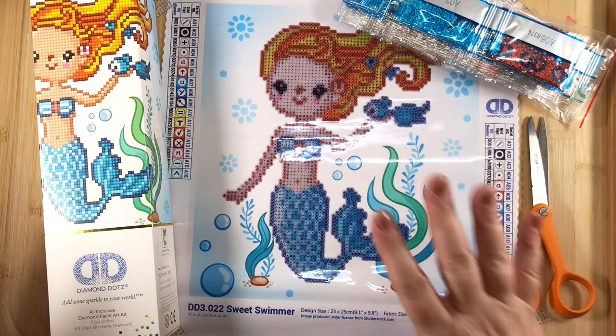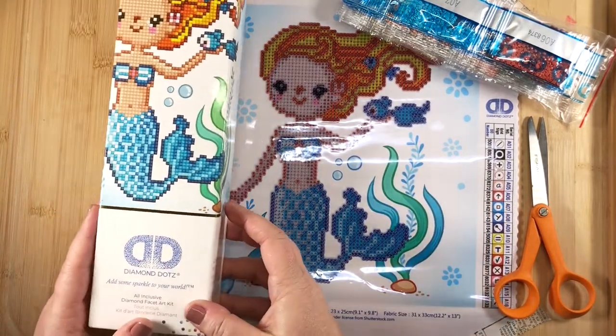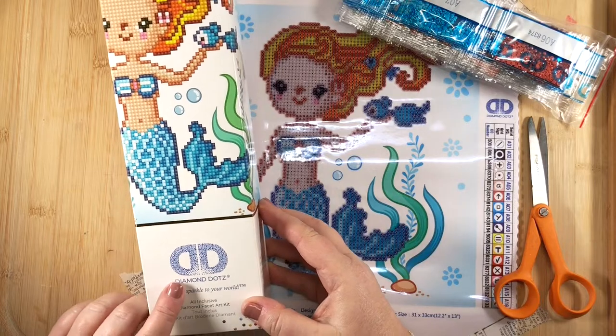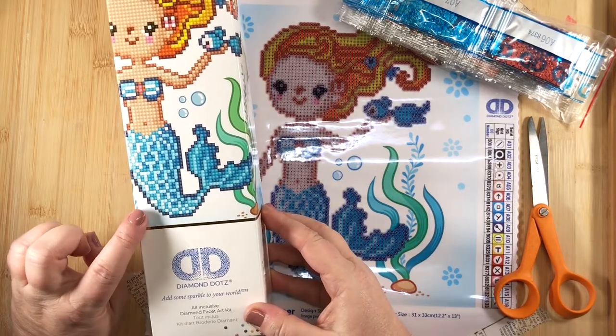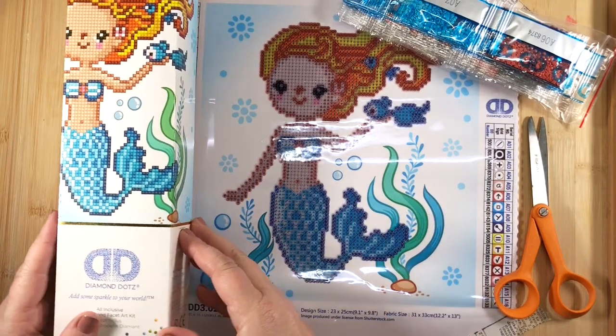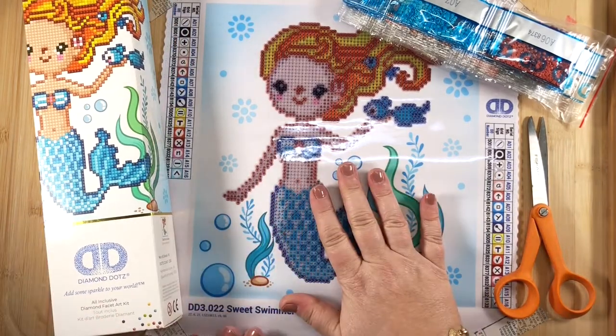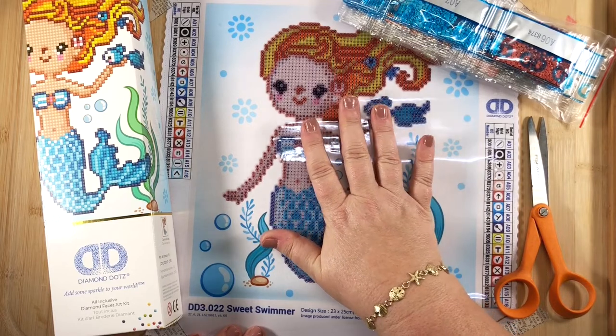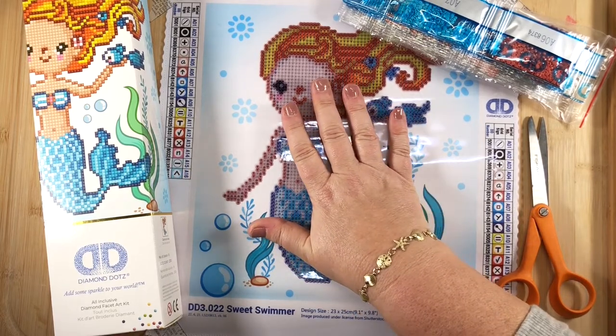Hey y'all, Beth here from Creatively Beth on behalf of Team Creative Crafts, and I am here to talk about diamond dots. This is a new to me craft but it is so super fun and addictive. It's kind of like the bedazzler meets paint by numbers.